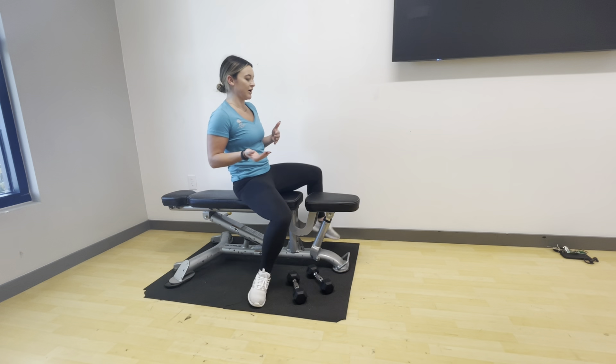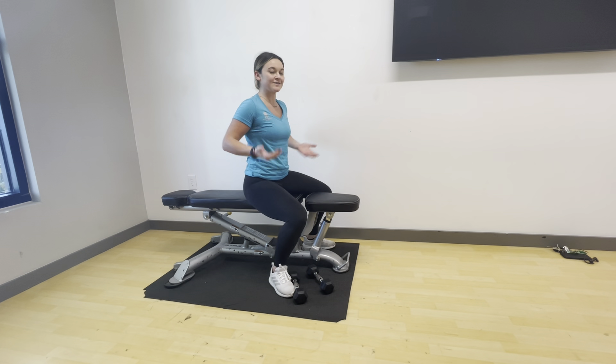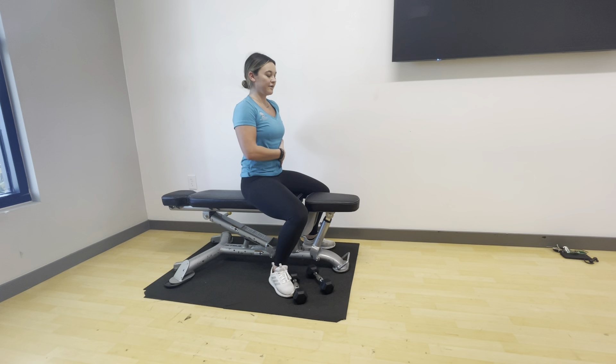Hi everyone, my name is Kelsey. Today we'll walk you through a seated shoulder press exercise. First thing we're going to do is find a good posture sitting up nice and tall, shoulders stacked over our hips, pelvis tucked under, core is tight.